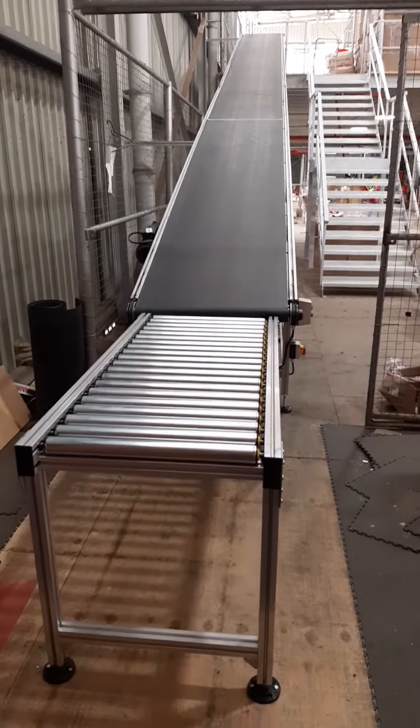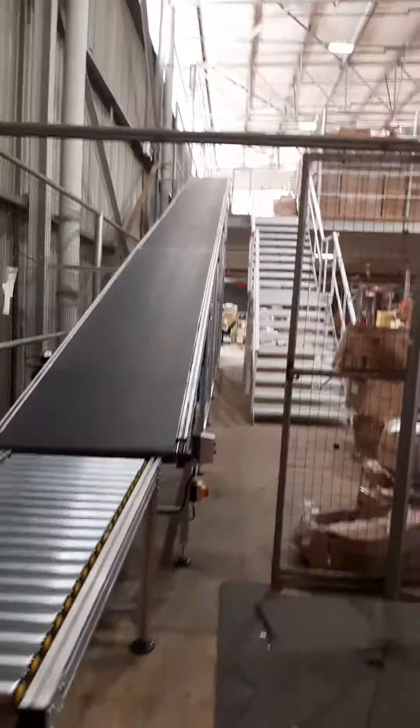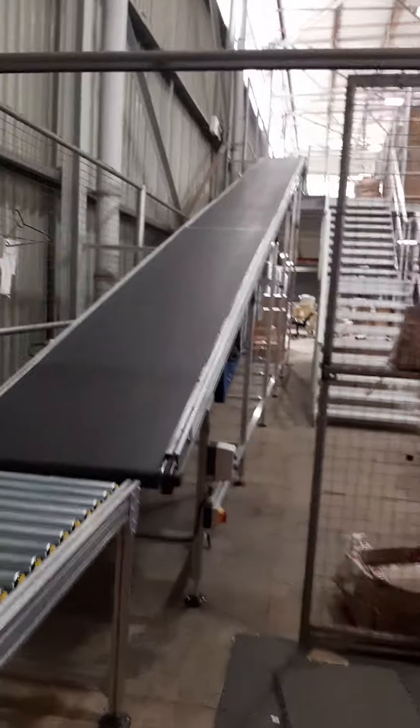This is the fourth completed conveyor, which consists of two sections of about six meters each — 12 meters incline.